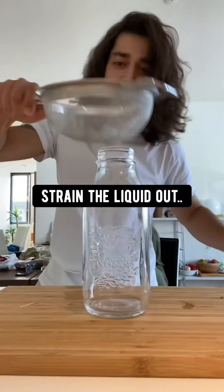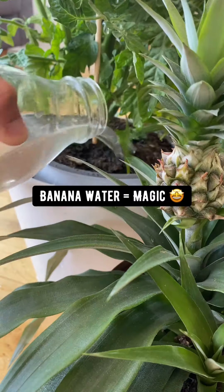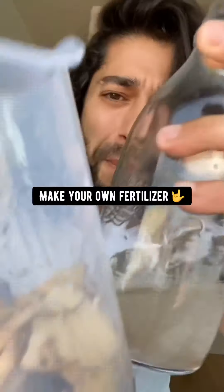Leave it soaking for about an hour, but the longer the better. After an hour, strain the water out into another container and then use this magic banana water to water your plants. Don't buy those chemical fertilizers at the store — just make your own with banana peels.